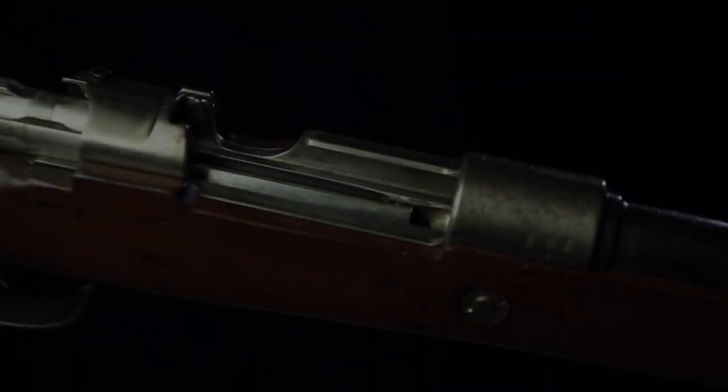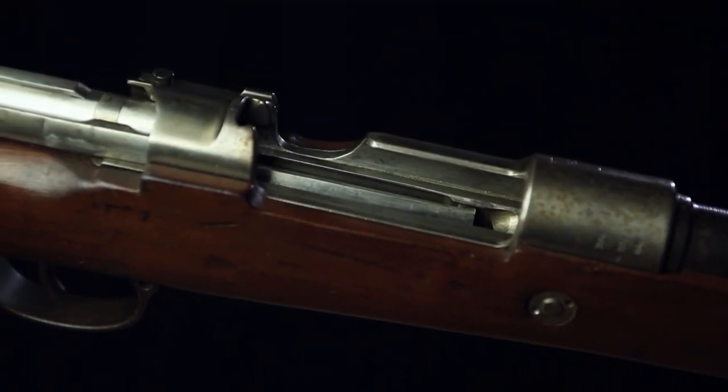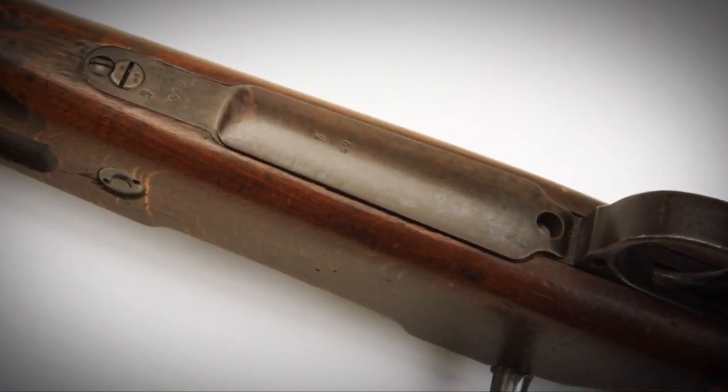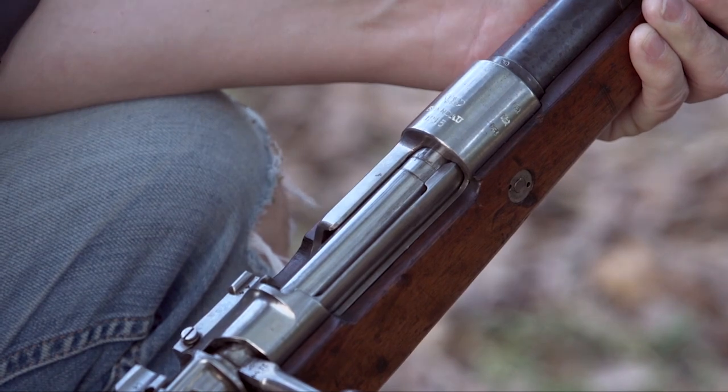The Gewehr 98 was chambered for 7.92×57mm, known today as 8 millimeter, and it had an advantage over some earlier guns in that it was clip loading — something the Mausers really pioneered. Opening the action reveals a five-round internal magazine with a flush-fitting bottom plate. You take five rounds, put the stripper clip in the notch, push it down, and you have a fully loaded rifle.